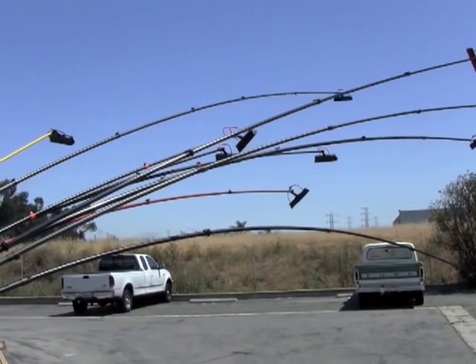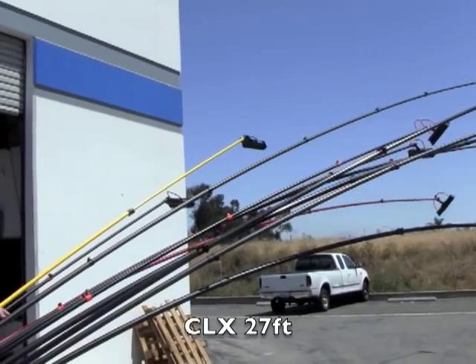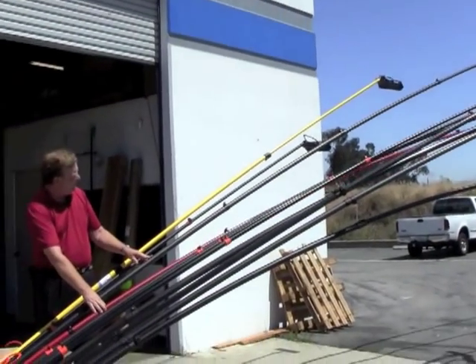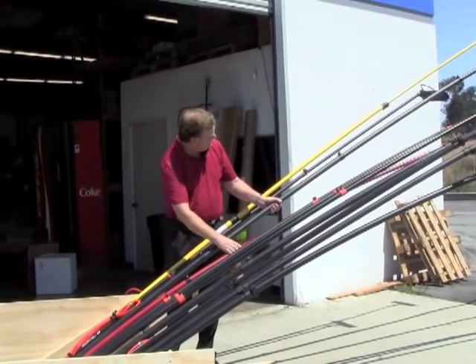It's a little brother hybrid here is this red pole — this is the CLX. It's a 27-foot variety, fully extended. And you can see why people prefer the SLX over the CLX.